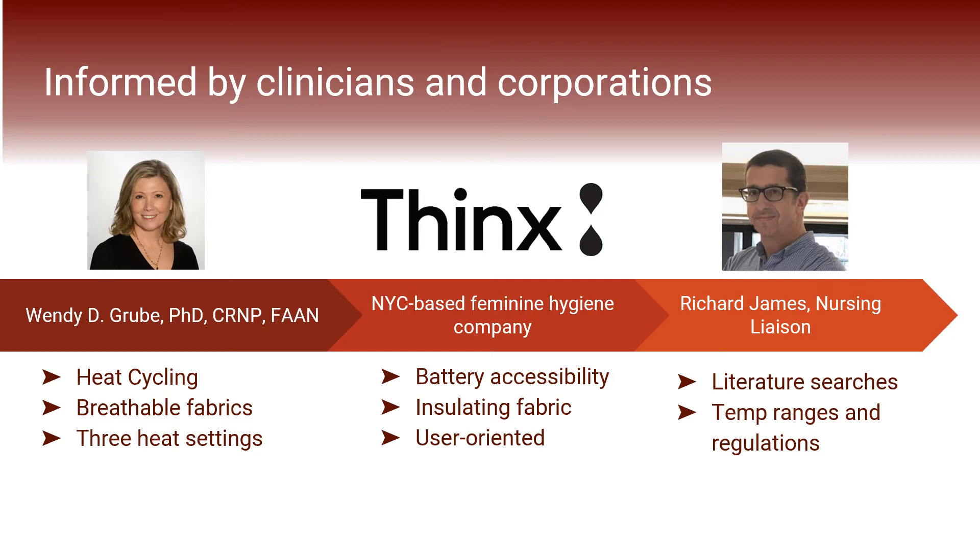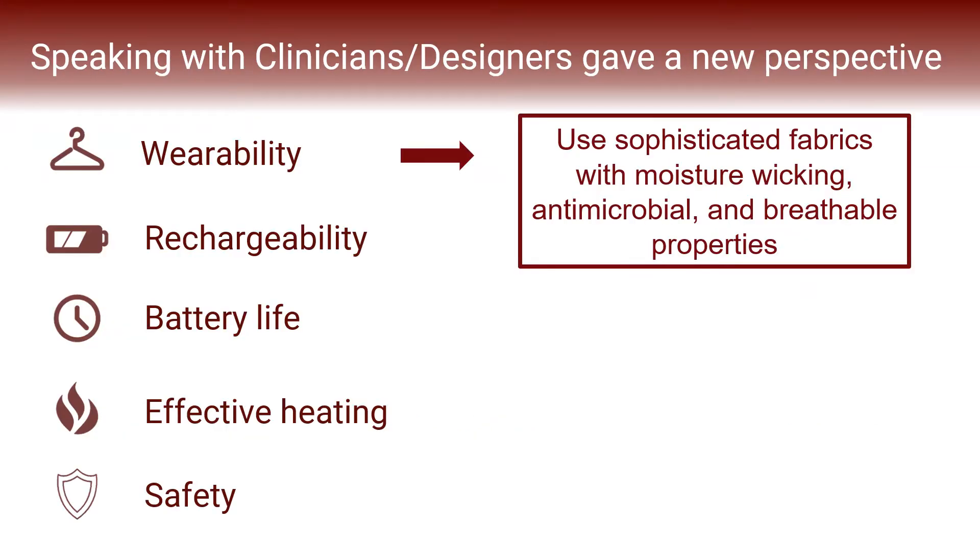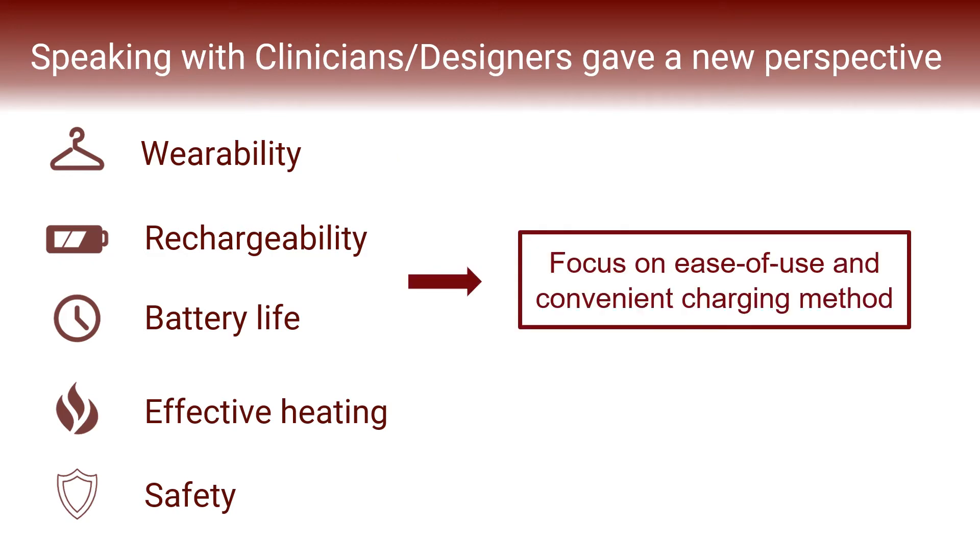Finally, Richard James, a nursing liaison from the Penn Libraries that Dr. Groob referred us to, helped us find useful literature that gave us a better understanding of clinical temperature ranges and safety regulations for devices like ours. Both our clinical and design mentors emphasized the importance of selecting high-tech fabrics which are moisture-wicking, antimicrobial, and breathable. They also said we should focus more on integrating the battery into our circuit in a way that would make it easy to access and recharge.